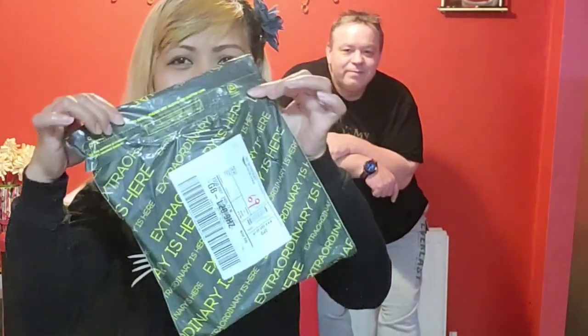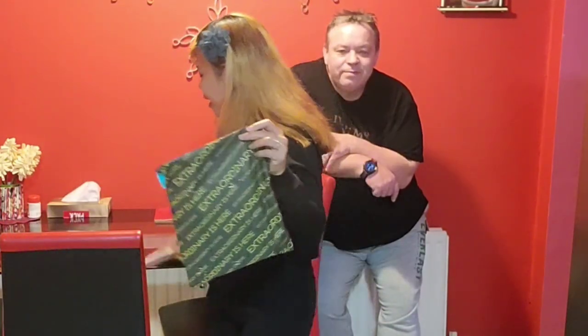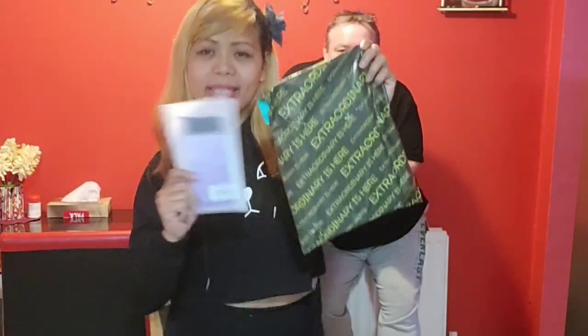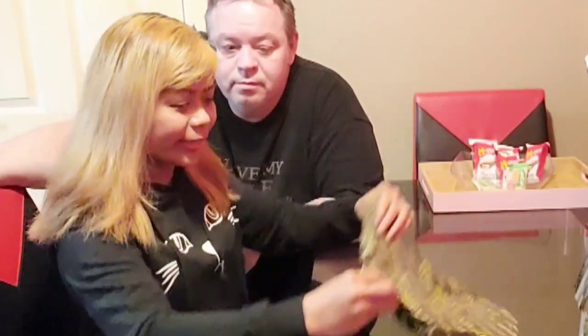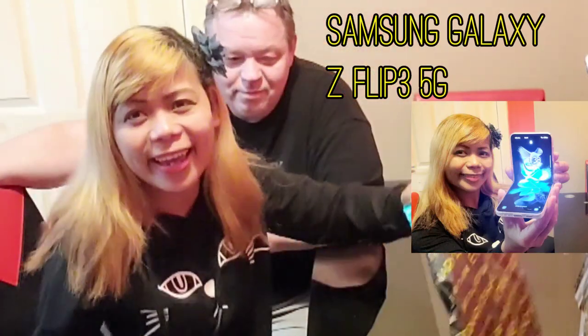And this is Elite! Thank you Honey! And I have a case for this guys! And what's inside? What kind of phone did I get? And now guys, I will open up my new phone and this is Samsung Galaxy Z Flip 3 5G! Yahoo! Excited!